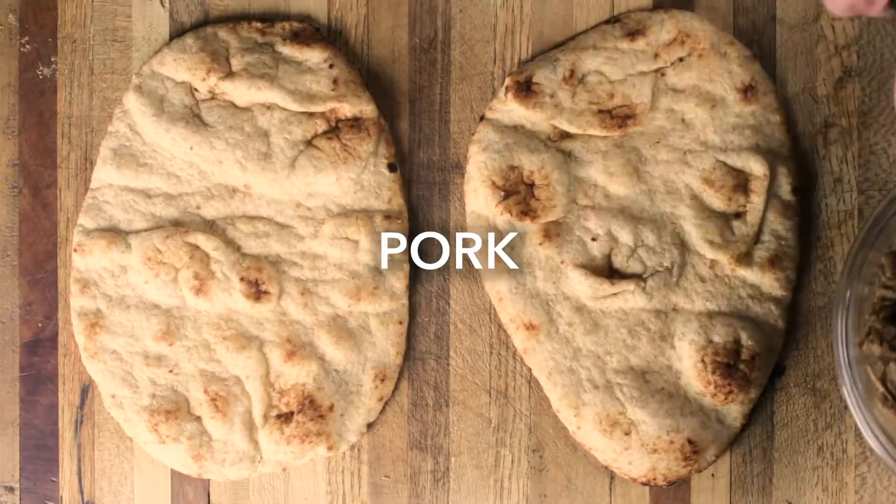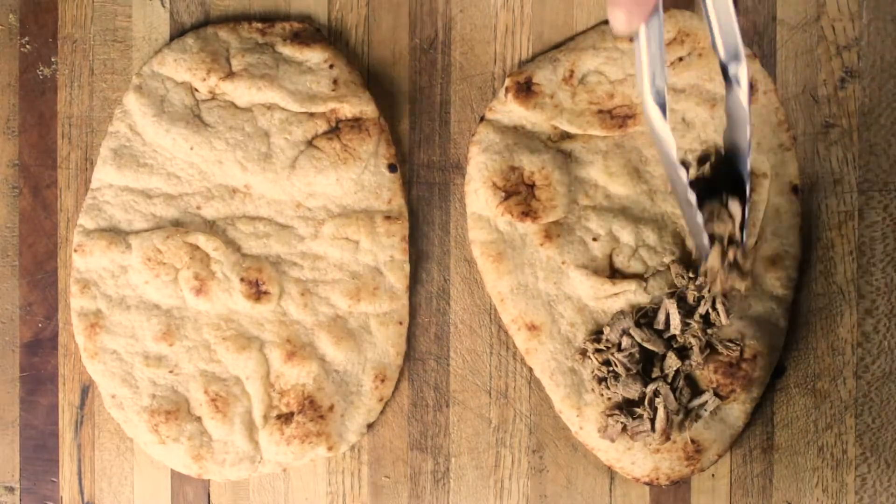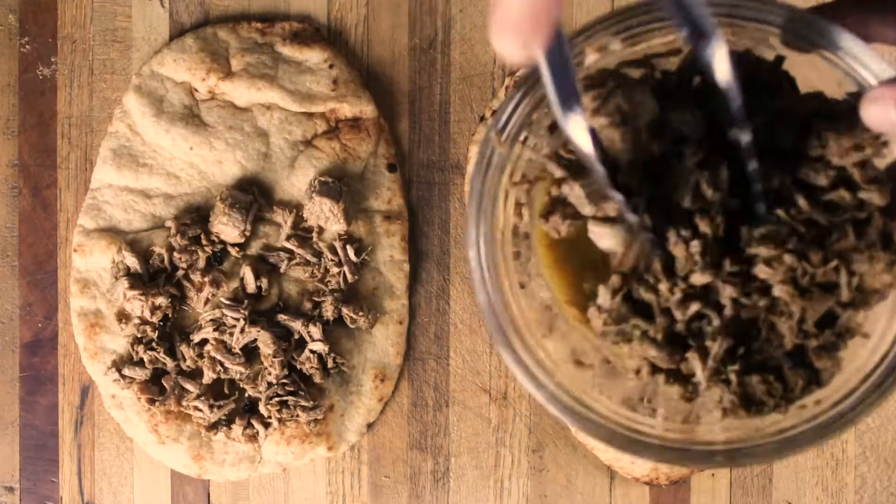The technique of browning meat and then simmering in liquid is called braising. This cooking method will create au jus, which we will use later.